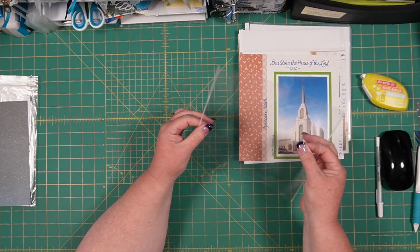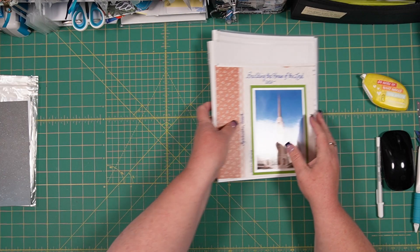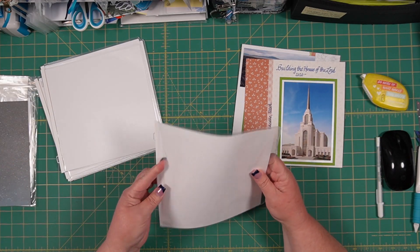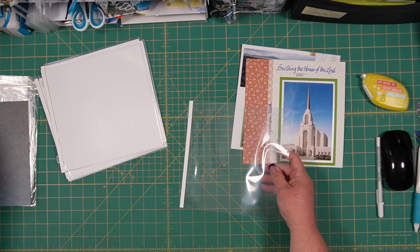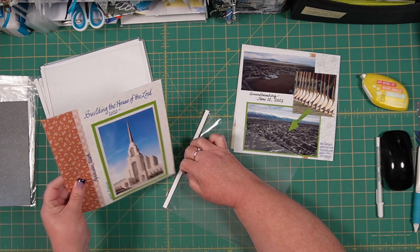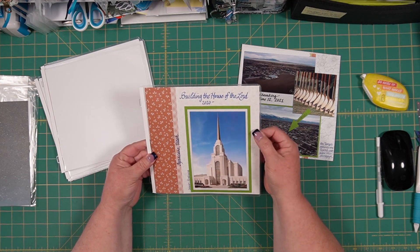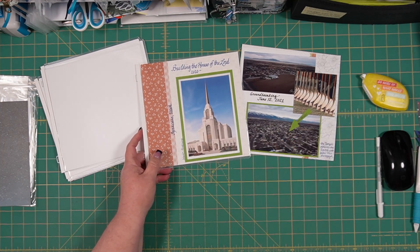The solution is to take one of these pocket pages, take the cardstock out because we don't need it - but save it because it's still photo-safe good cardstock. You take your page that's already double-sided and just slide it right into your pocket page. It's got the brackets already on it so it's ready to go and be put into an album cover.